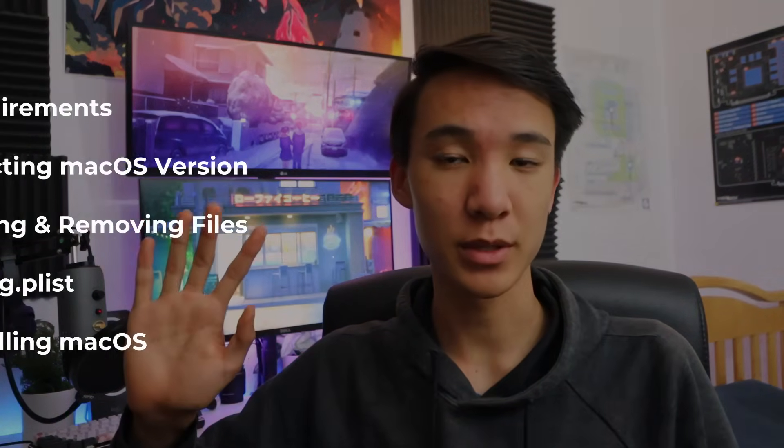Hi everyone, I hope you're having a fantastic day. In today's video I'm going to show you how to install macOS Monterey or other versions of macOS on your PC in just five steps. macOS Monterey brings some slight improvements over Big Sur and with it comes another update to my Hackintosh guide.